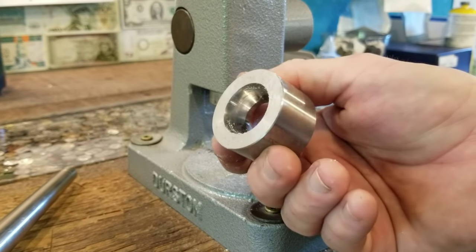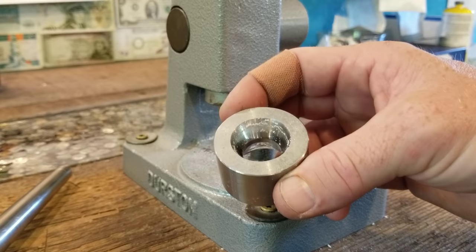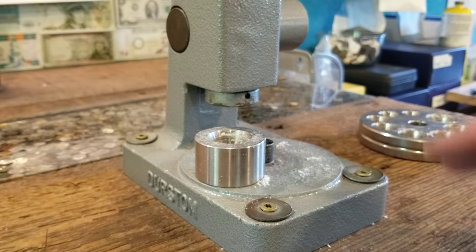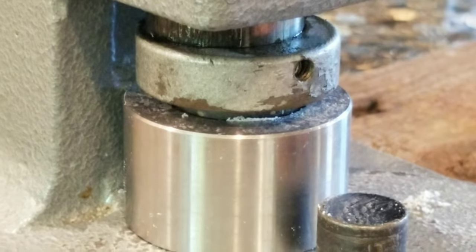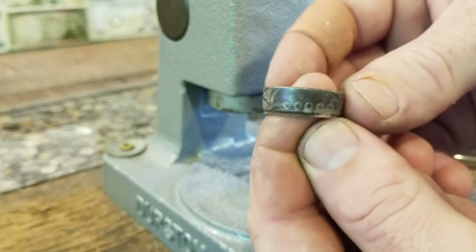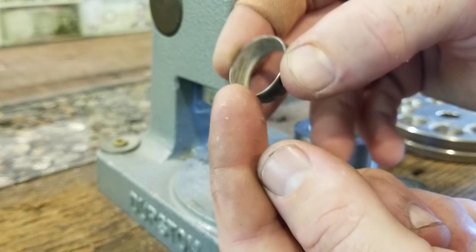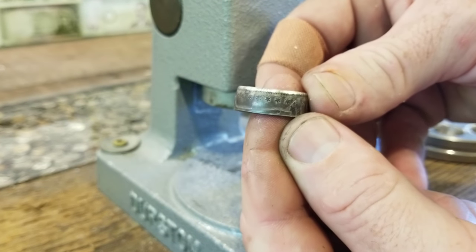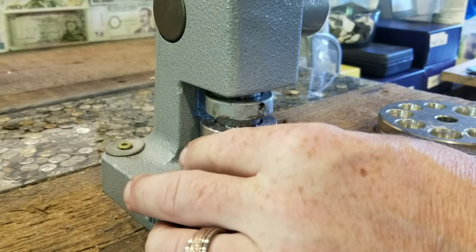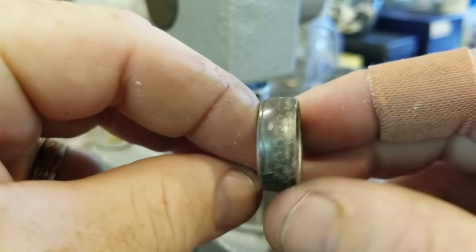Now we're going to use a 25-degree die to finish this thing up. This is going to give it a more dramatic curvature than the 17-degree dies we were just using. We just got done pressing the bottom side and it's curving the other way now, which is exactly what we're looking to do. So we're going to flip it around and make the other side match in that same 25-degree die so the curvature is nice and even.